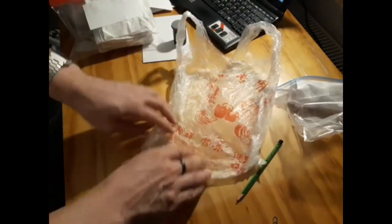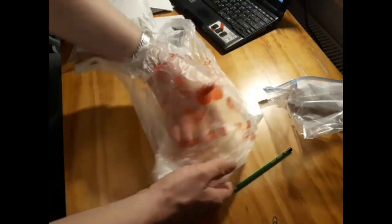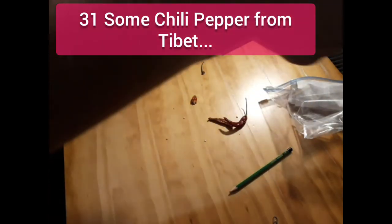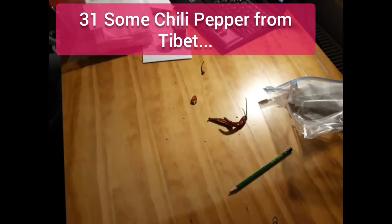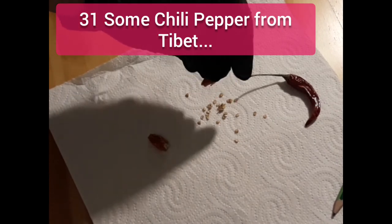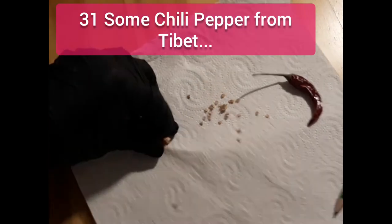That's actually a souvenir that a former colleague of mine brought me from his vacation in Tibet. The fruit looks quite standard actually, not very spectacular, but I will take out the seeds anyway, and I'm curious to grow this in the future.